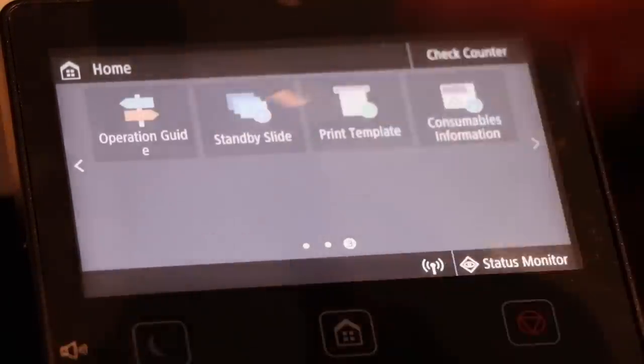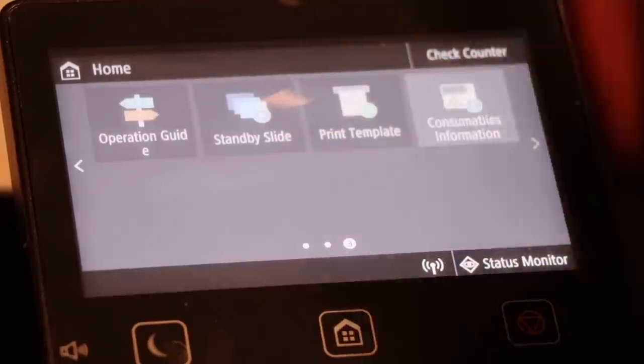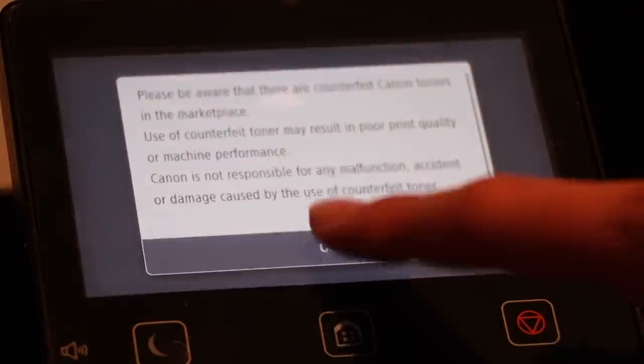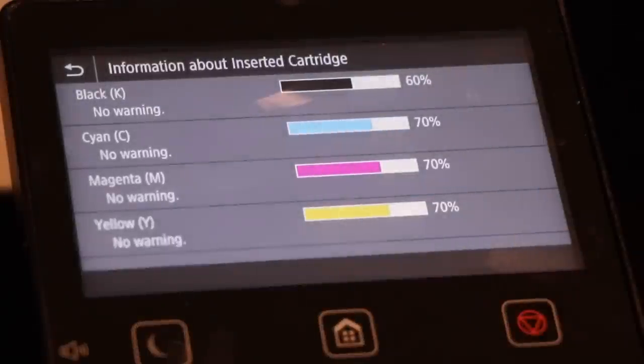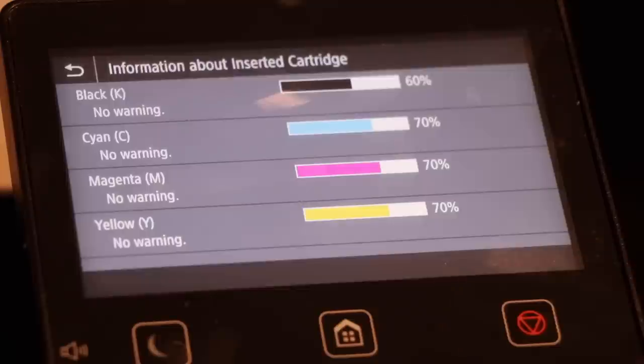On the last page you have operation guide, standby, slide, print template, and consumables information. If I go to consumables information, you can see I have everything installed — 60% on the black and 70% on the colors. I print a lot.